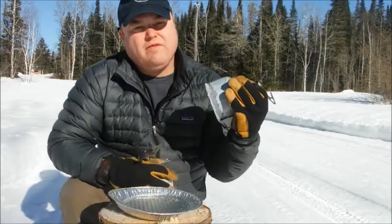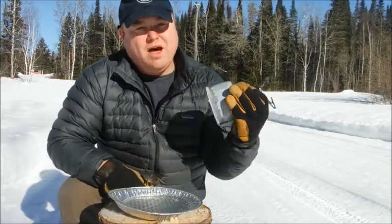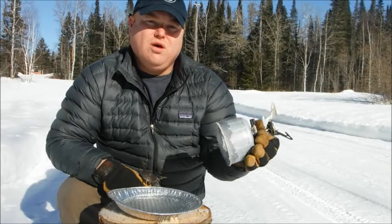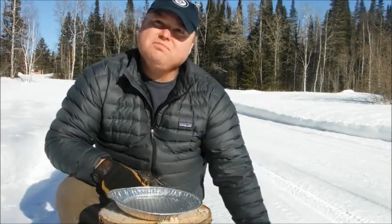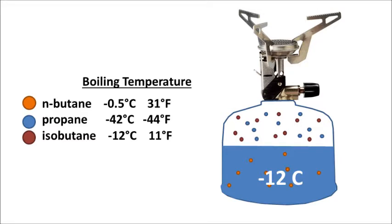This canister is a mix of butane, propane, and isobutane, which has a much lower boiling point, so it stays a gas inside that canister. Isobutane has a boiling temperature of about minus 12 degrees Celsius, so right down to minus 12 you'll still have isobutane as a vapor inside the canister and you'll get much better burning performance.